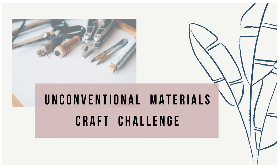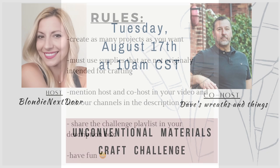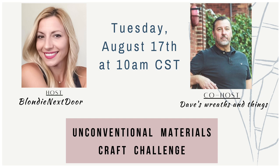Okay guys, let's talk about this challenge. I've been promoting it for a while — it's the unconventional materials craft challenge, which means you use things that are not really intended for crafting to create beautiful projects. The most important rule is just to have fun and share your beautiful projects. My co-host this month is Dave over at Dave's Recent Things — unfortunately he couldn't finish his video in time, but he'll add it to the playlist when done.